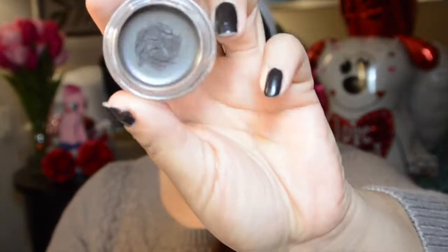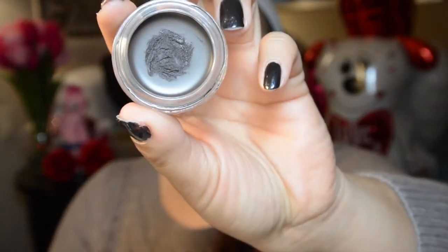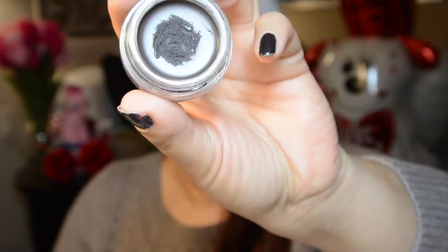Now I'm just going to do my eyebrows — I'll brush through them first. I'm going to use my Anastasia Dip Down Brow Pomade in the color Ebony with my MAC 266 angled brush. I'm just going to lightly dab it in and then outline my eyebrow.